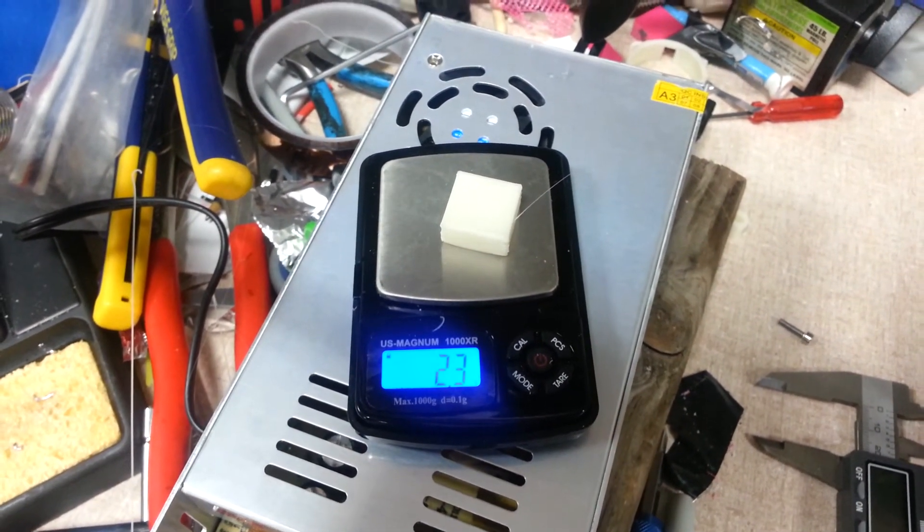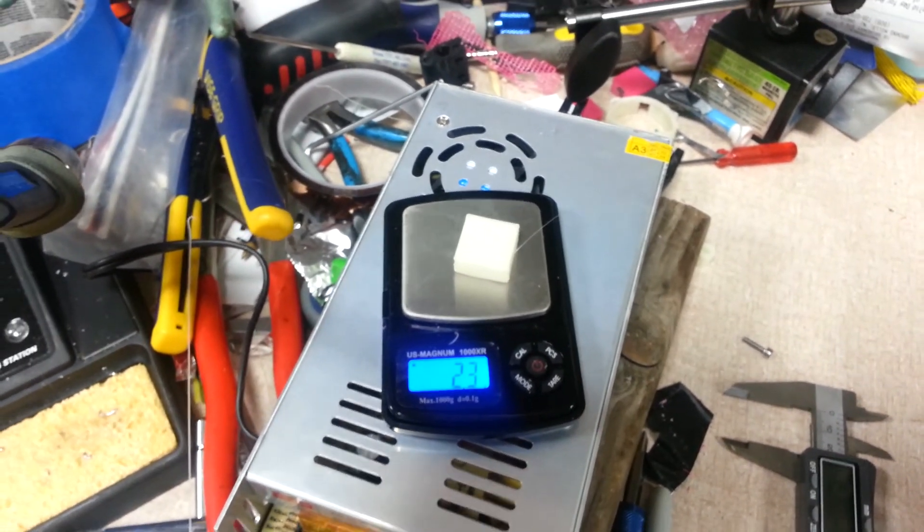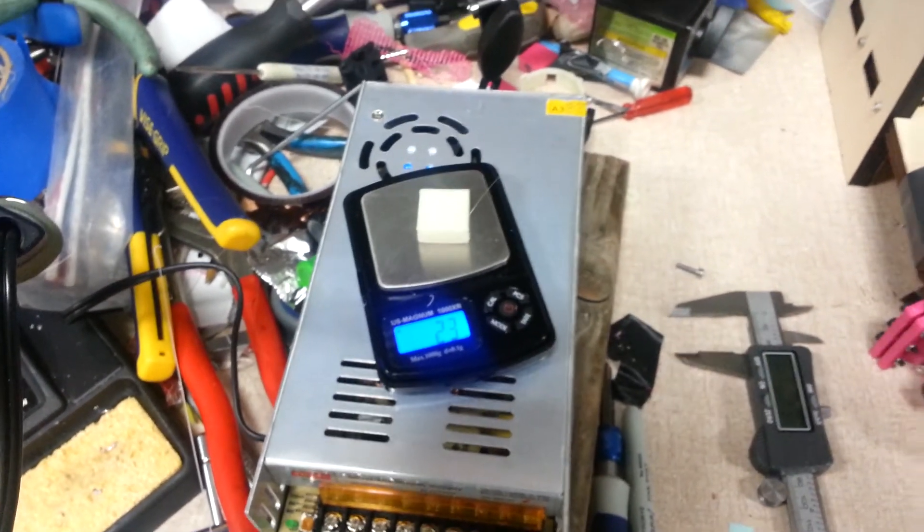I'm about 15% low or something like that, so I just need to fix that. Well, that's it.